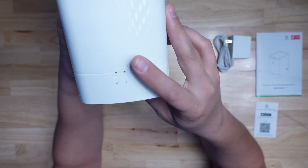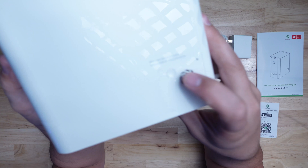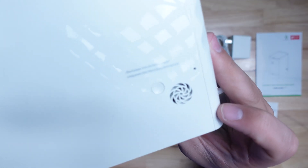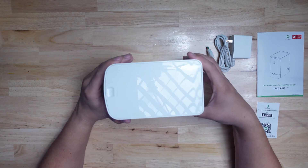On the front, you have power and connection status lights, and above them the GrowCube logo. On the right side, you have an unlock button that can be used to unlock it if it goes into lock mode. Long pressing this button will reconfigure the network. There's also a reset button behind the pinhole and a perforated area for air intake for the water pump that's inside.